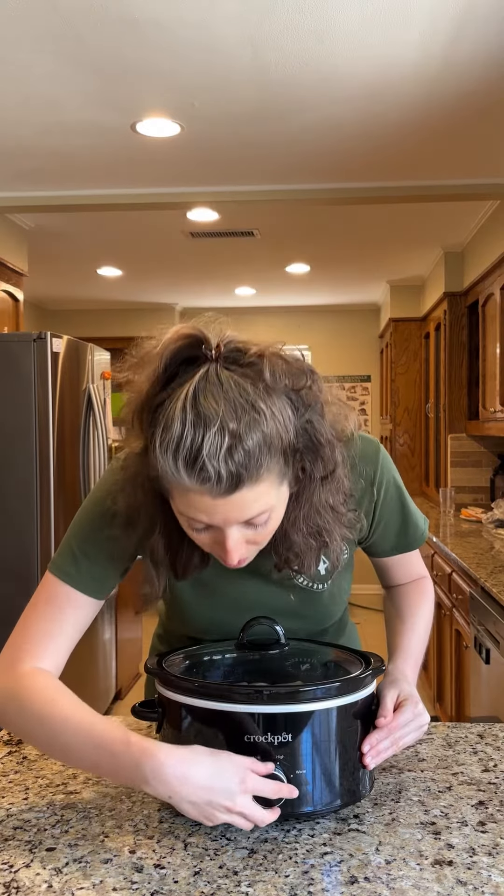We're going to cook this low and slow. Eight hours on low, and then it's going to be tender and ready to shred for our tacos.